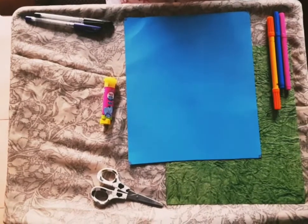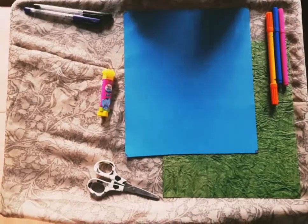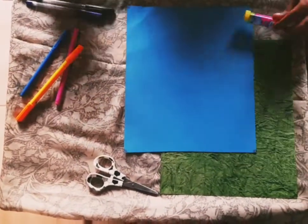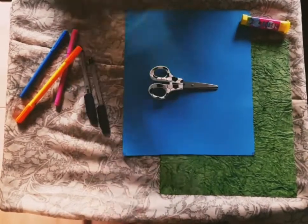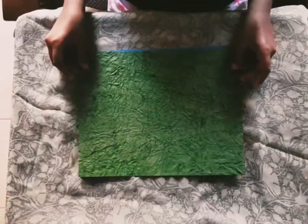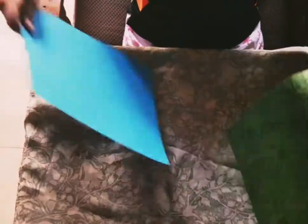Hey everybody, welcome to Crafty Chino! Today we are going to see about birthday greeting cards. Materials required are sketch pens, glue stick, glitter paints, scissors, and different types of color paper. I have two types of color paper — one is a crafty paper and another is normal paper.